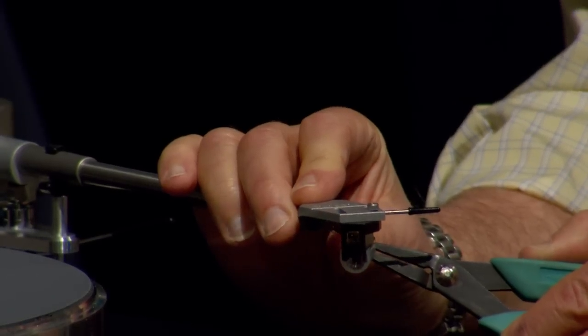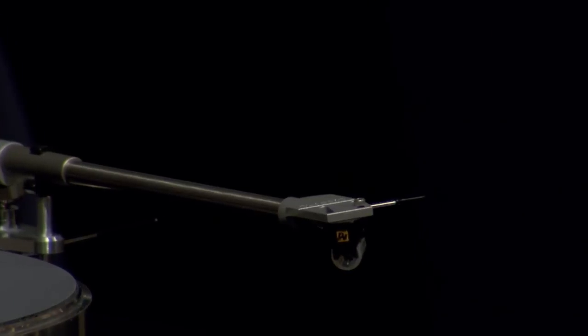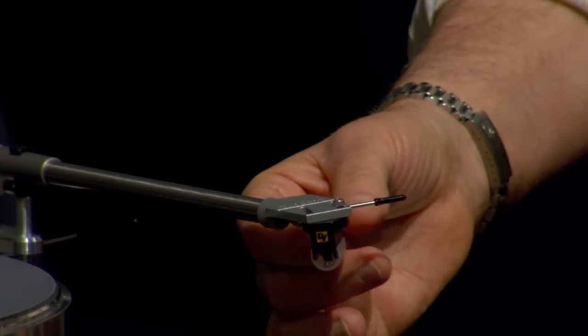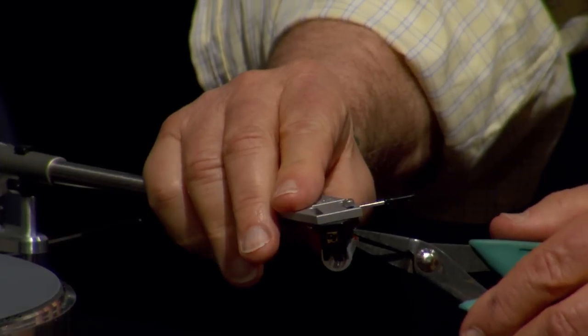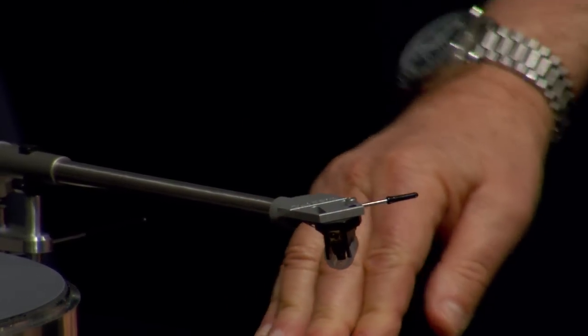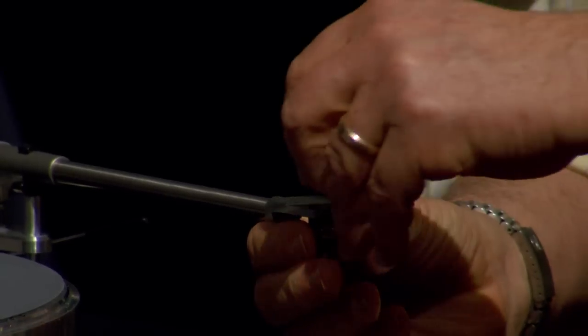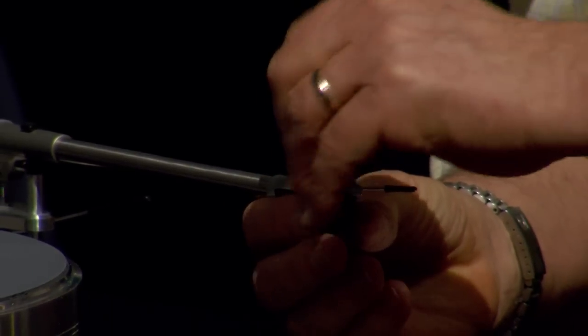Some people like to twist the pairs — the red and green and the white and blue — thinking it lowers noise or makes it look neater. If you want to do that, go ahead. So now I'm going to put the second screw in.